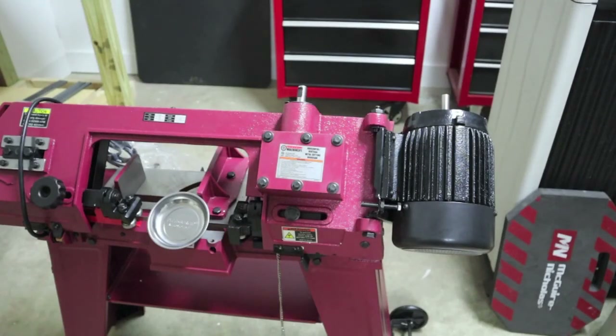This band saw was bought October 1st, 2019. It was on sale for 200 bucks. I'm about as far as I want to go on assembly and just taking my time doing some checkouts. I have been watching some other YouTube videos on assembly — there are a couple of really nice videos out there.